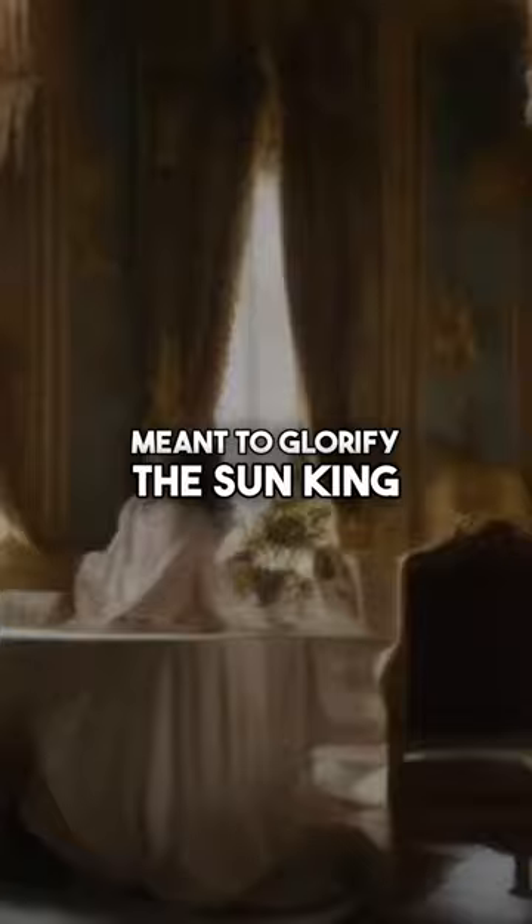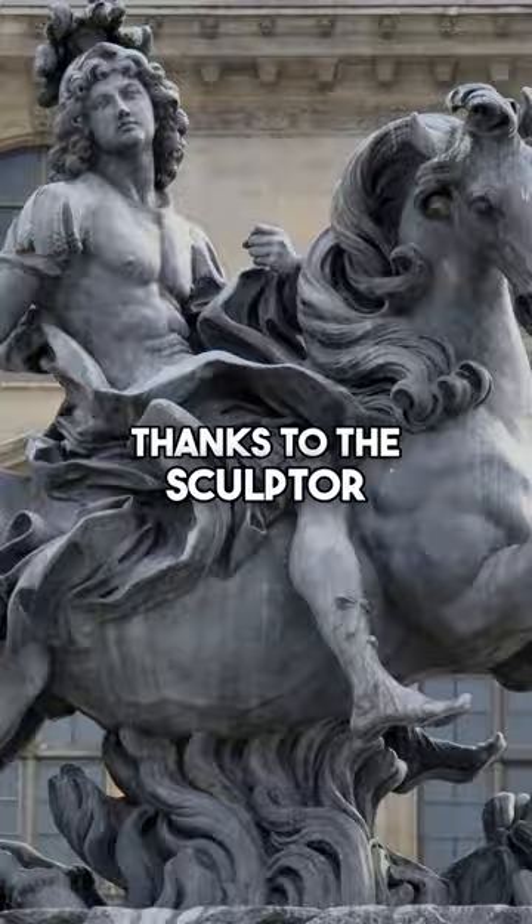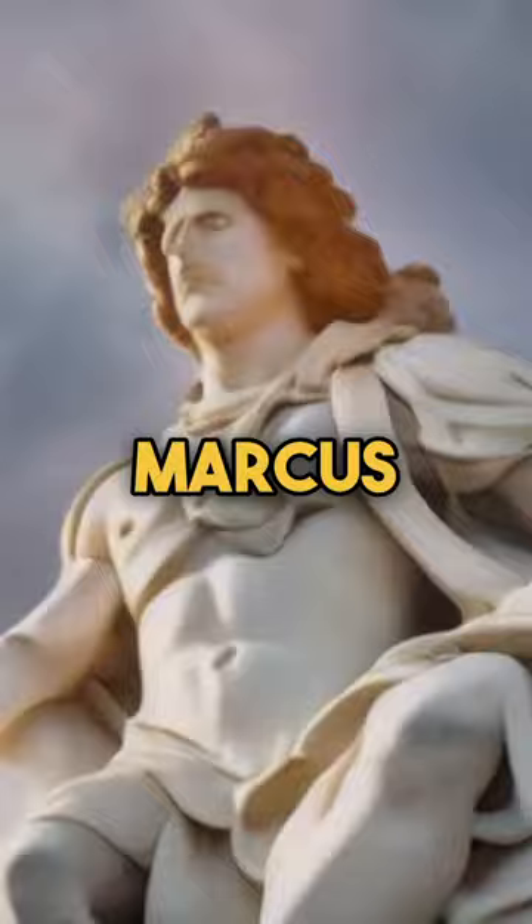Come the French Revolution, many royal statues were destroyed — but not this one. Thanks to the sculptor François Girardot, Louis XIV was transformed into the Roman hero Marcus Curtius, saving it from revolutionary wrath.